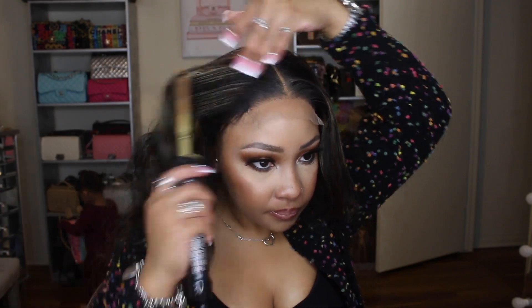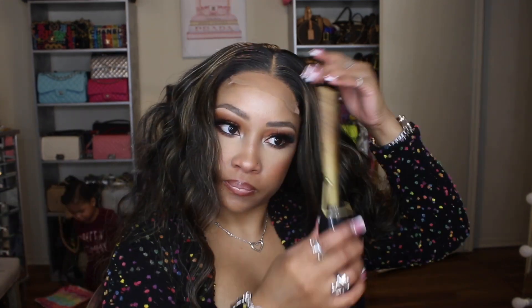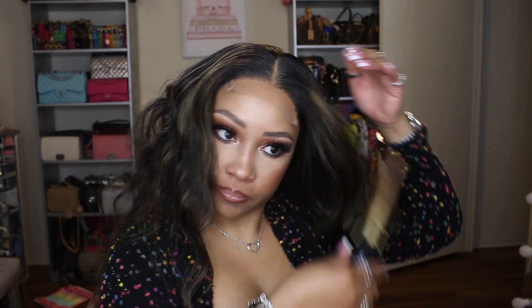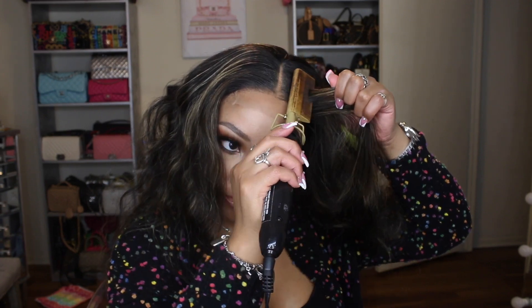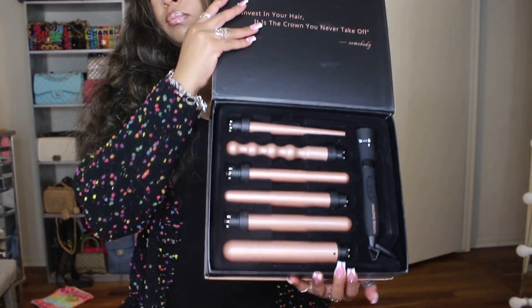I just plucked out some of the hair that was in the parting area because the part was straight but had some hair sitting in the actual part. I went in and plucked those out when I was plucking the front of the wig.